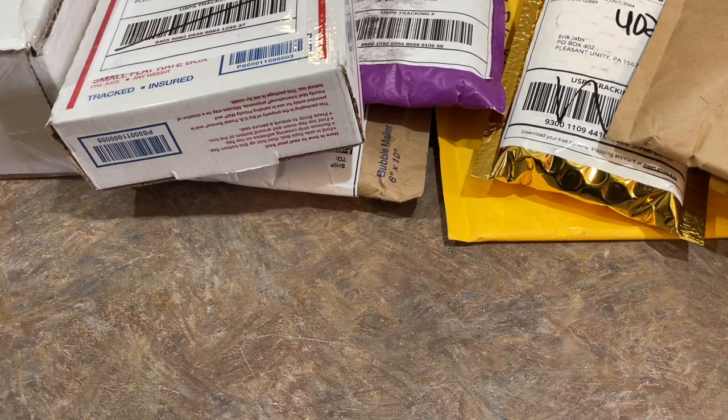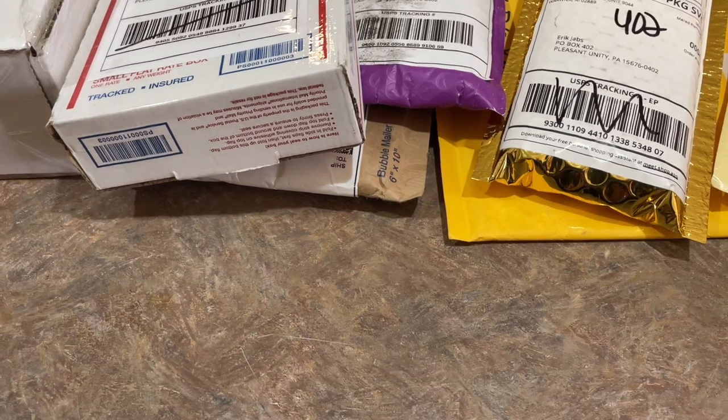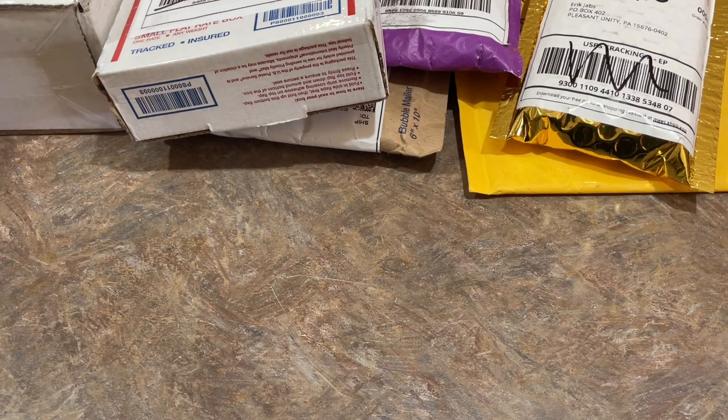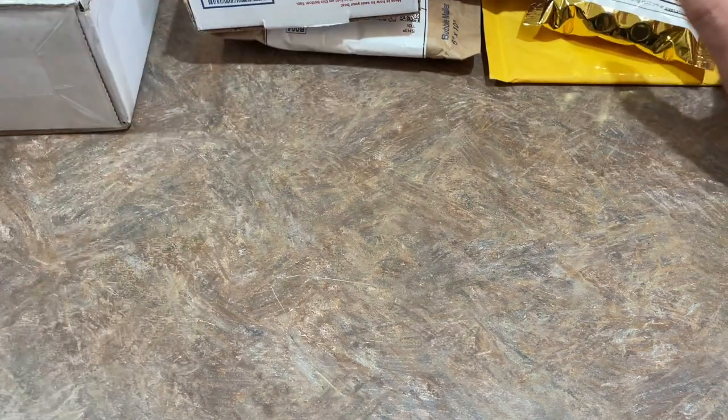Hey everybody, welcome back to the brand new episode of Mystery Box Monday. We've got a double upload day today — two Mystery Box Mondays. First, we have our standalone Mystery Box Monday with 10 different packages that we'll rip open. And then a little bit later tonight, we have a live stream portion doing the J Claws Series 5, with some big cards in there, including a PSA 10 First Fernando Tatis Jr. Purple Refractor — a very valuable chase card.